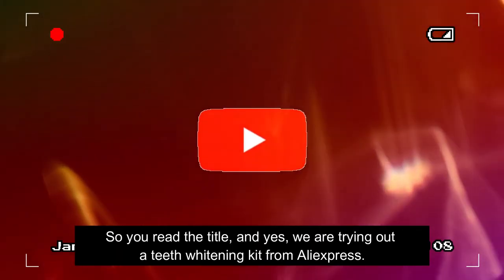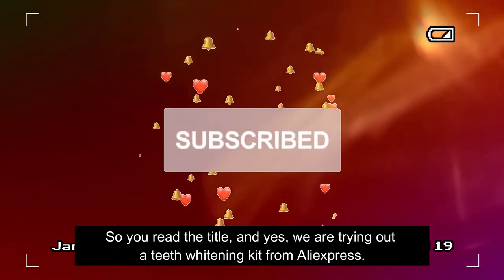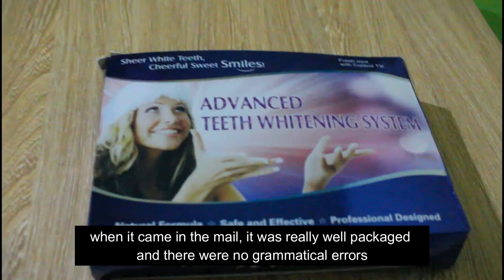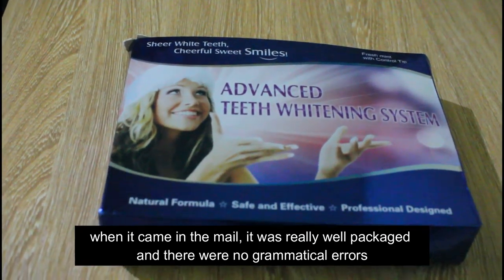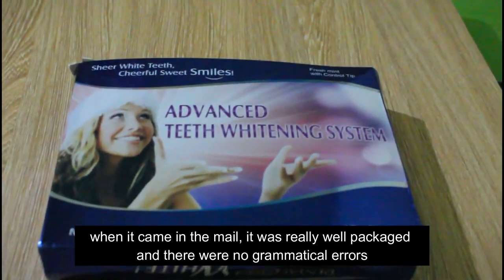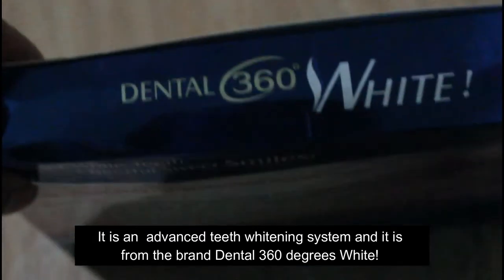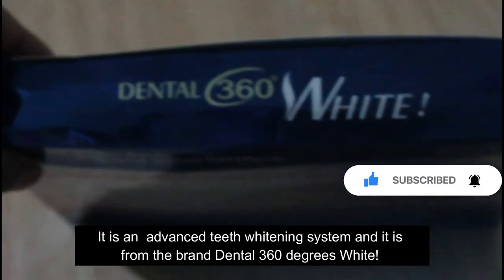So you read the title — yes, we are trying out the teeth whitening kit from AliExpress. This is how it looks when it came in the mail. It was really well packaged and there were no grammatical errors. It is an advanced teeth whitening system from the brand Dental 360 Degrees White.